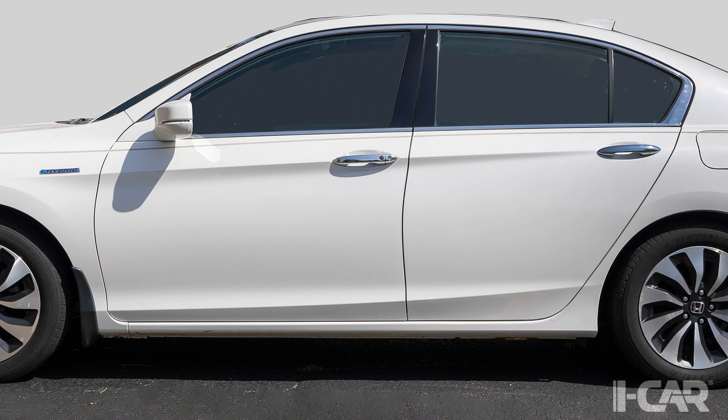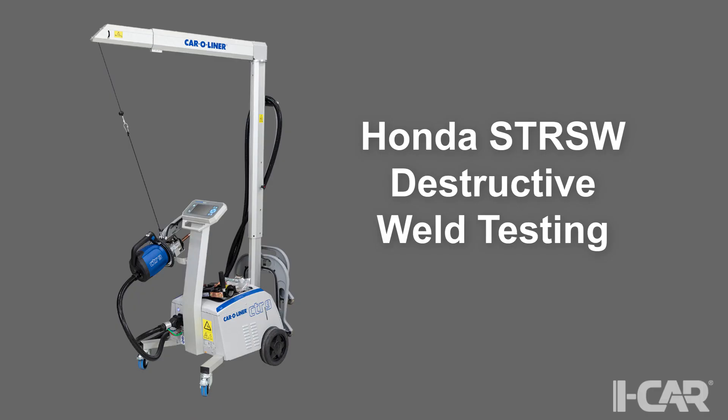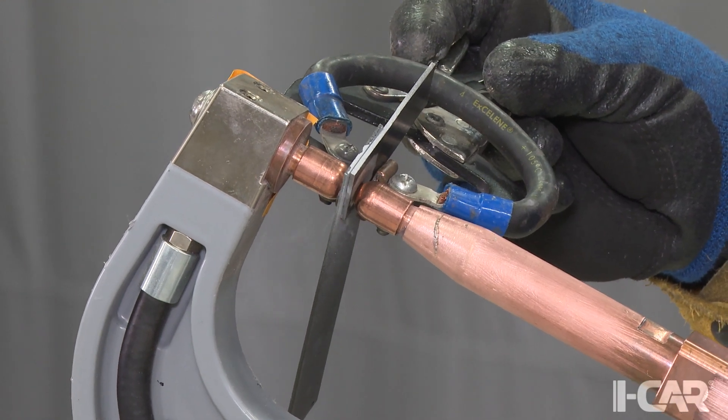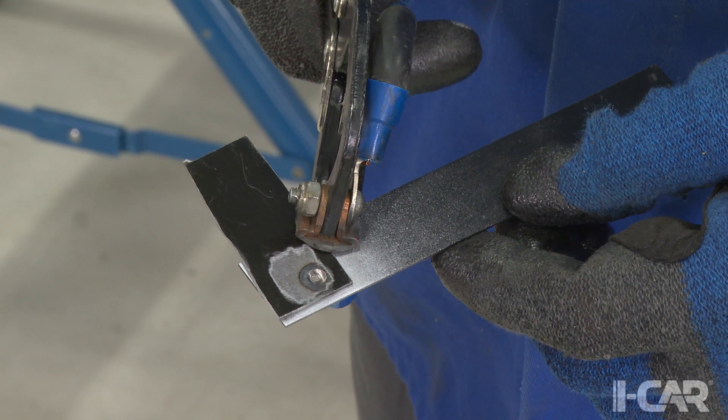Many vehicle makers have specific weld inspection criteria for their brand. Honda Motors, who builds Honda and Acura vehicles, is one of those vehicle makers. Honda Motors Service Information has published procedures for performing destructive weld testing on squeeze-type resistance spot welds, or STRSW. Before making any STRSW on a vehicle, a test weld should be made using materials of similar thickness and strength to those being welded in the vehicle repair.